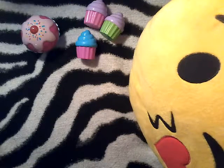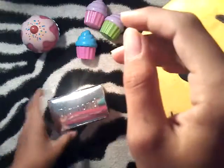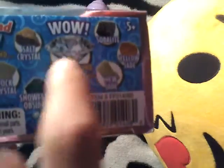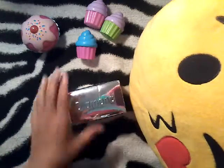Hi guys, it's unboxing girl and today I have another unboxing video for you. It's called a diamond thing and you basically dig for diamonds. You can find all of these, and there's only one real diamond — it looks exactly like that. It says 'real diamond in one of 24 boxes,' so it's super rare. Today we're going to be opening this, and you have to dig for it inside.